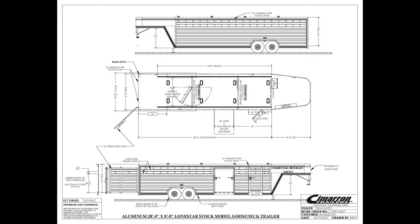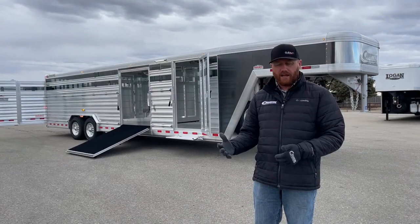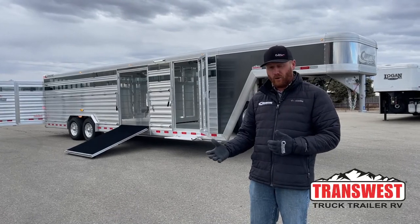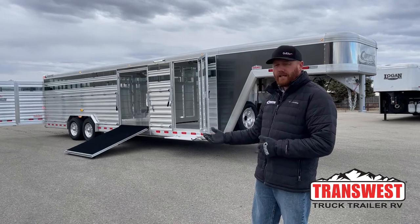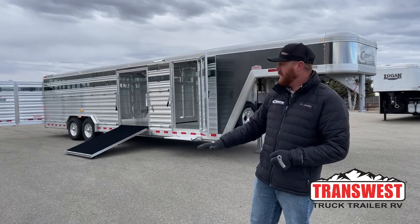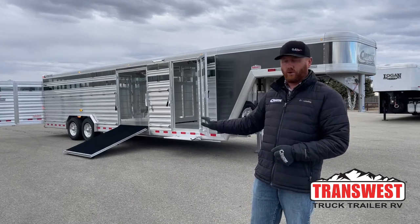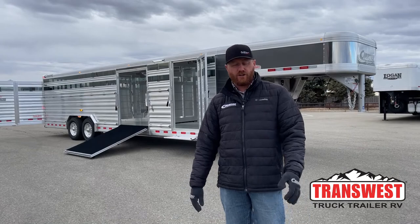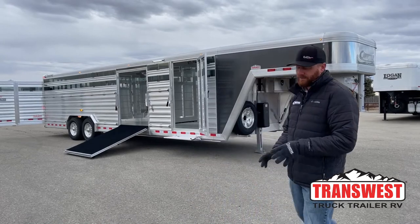We also have this in inventory in a 24-footer. If you don't quite need 28 foot, we've got one available — it is on order but available. And if you want to custom build this or put your own tweak on it, we can do that. You're not stuck at 24 or 28 foot — if you want 25 or 26.5 foot, we can do that. Very customizable.